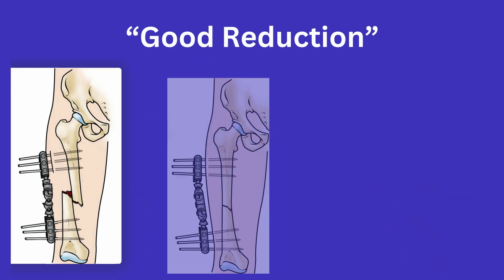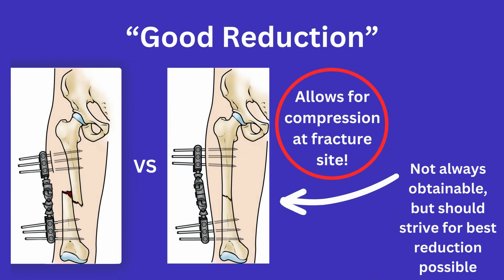Next is the idea of getting a good reduction. Having strongly opposed fracture ends will make for a larger area for adequate compression across the fracture, and conversely, a poor reduction will make it harder to achieve a stable construct.